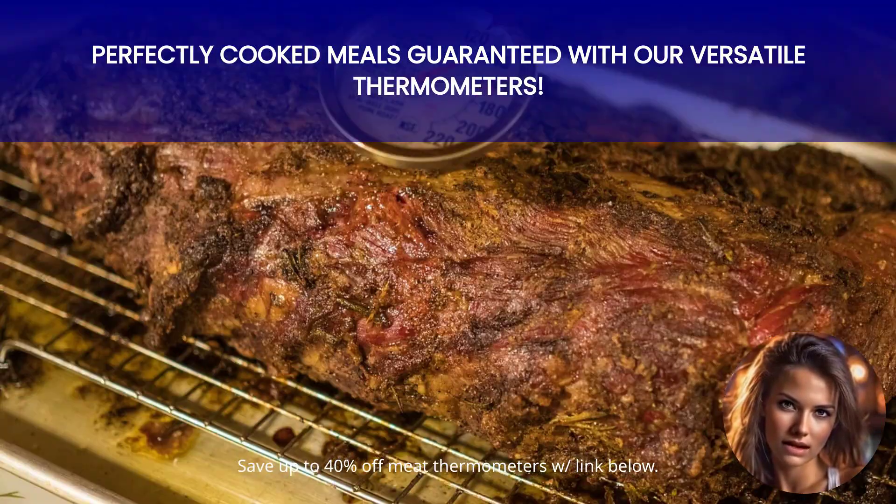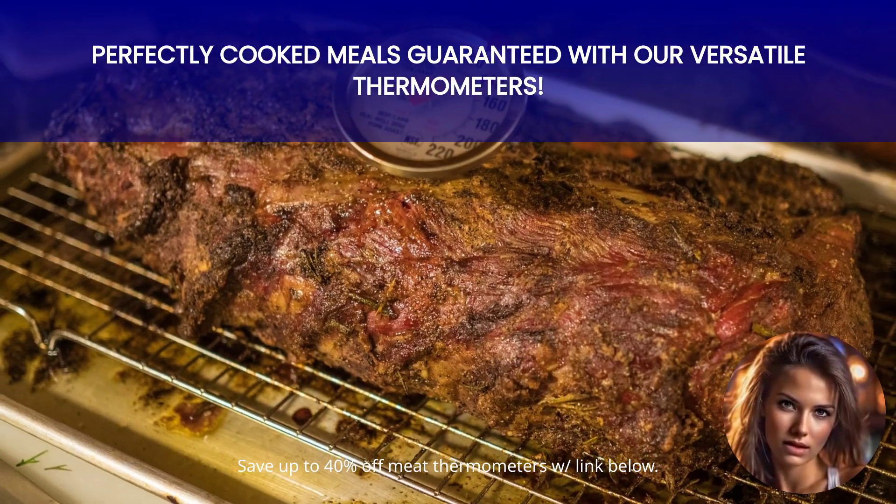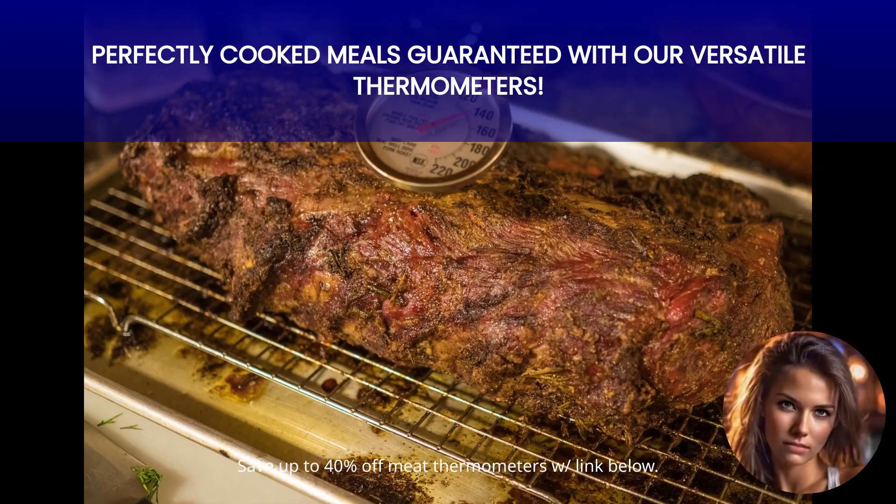Say goodbye to overcooked or undercooked meals — these thermometers will ensure your food is cooked to perfection every single time.